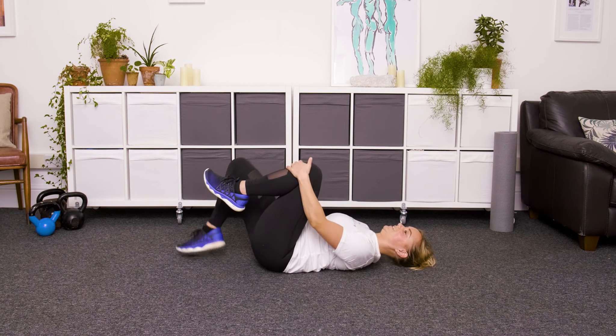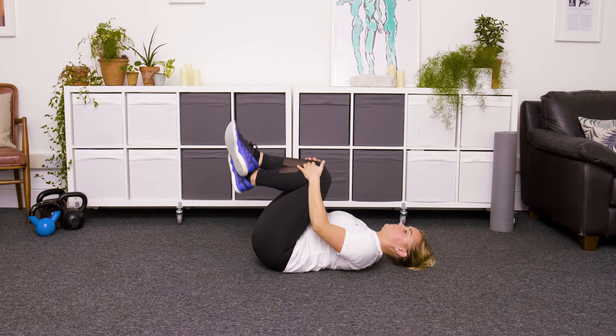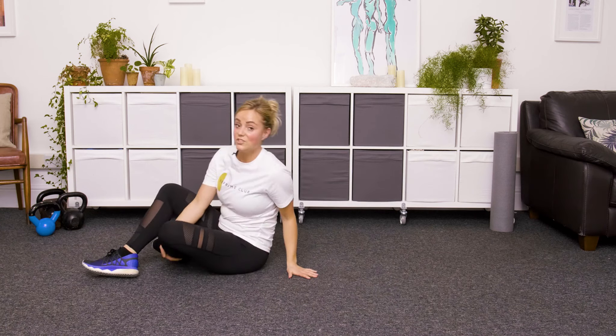Give your knees a hug, rock from side to side. And that's you done.